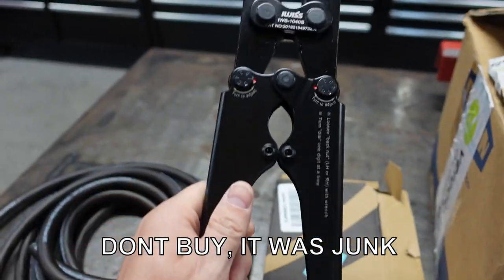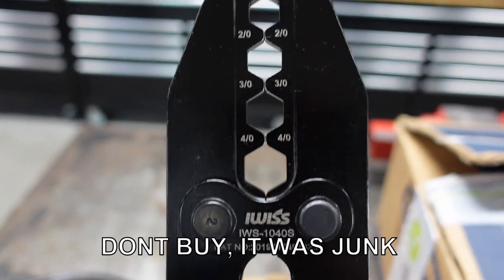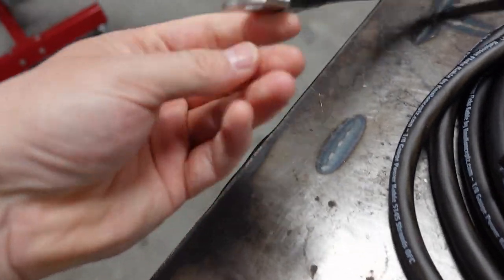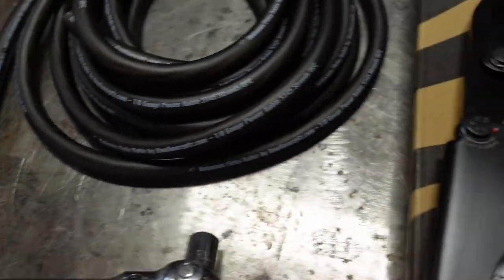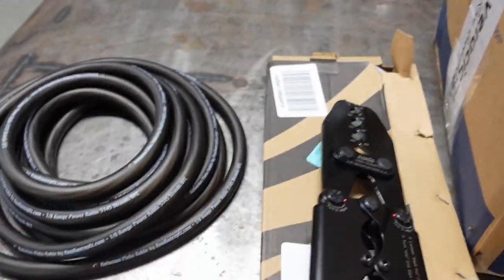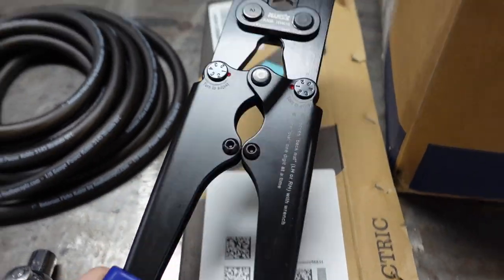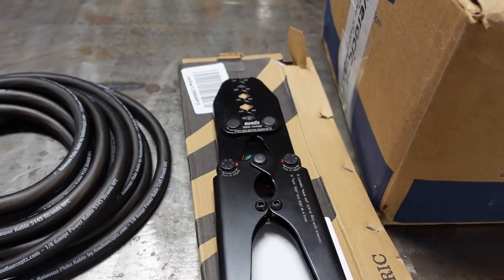This is a new crimper — this is the one I'm going to use inside the car. I think it's labeled wrong — this is off Amazon. I think this crimper labeled four-ought should actually be down here, because unless four-ought is bigger than one-ought. This is my zero gauge and there's no way in hell that would work for that. So I think this is the actual crimper. I'm going to test it outside the car with a piece of spare wire to see how it does, and if not I'm going to take it back. I don't need junk tools.